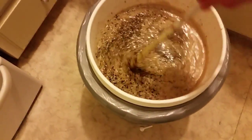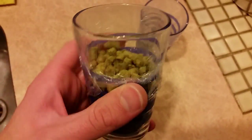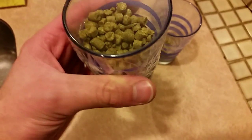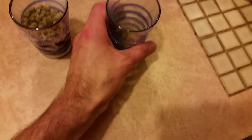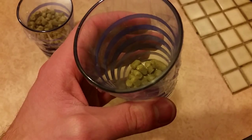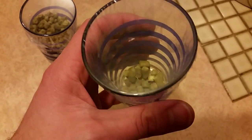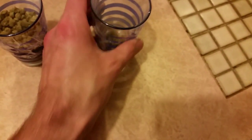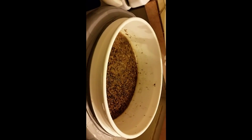I've just measured out my hops - here's 60 grams of Nelson Sauvin for a 60-minute boil. That's for the imperial stout. And here's the same hops, 60-minute boil, for the partigyle stout - just six grams.